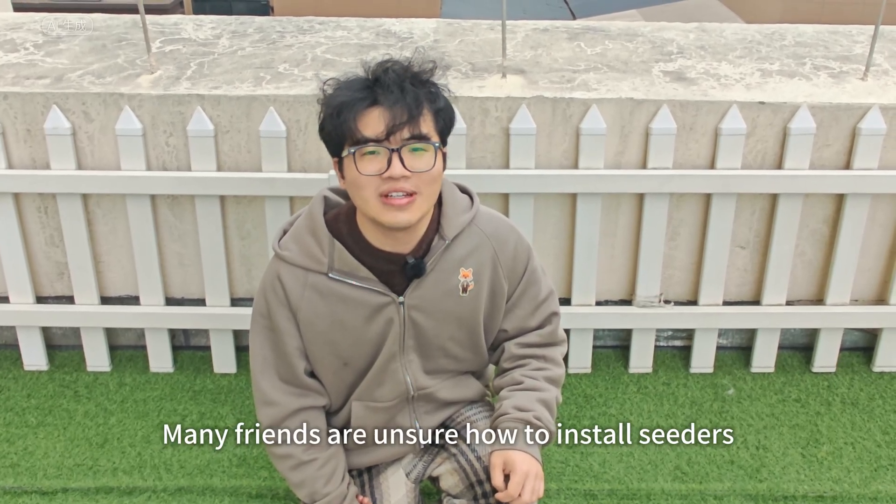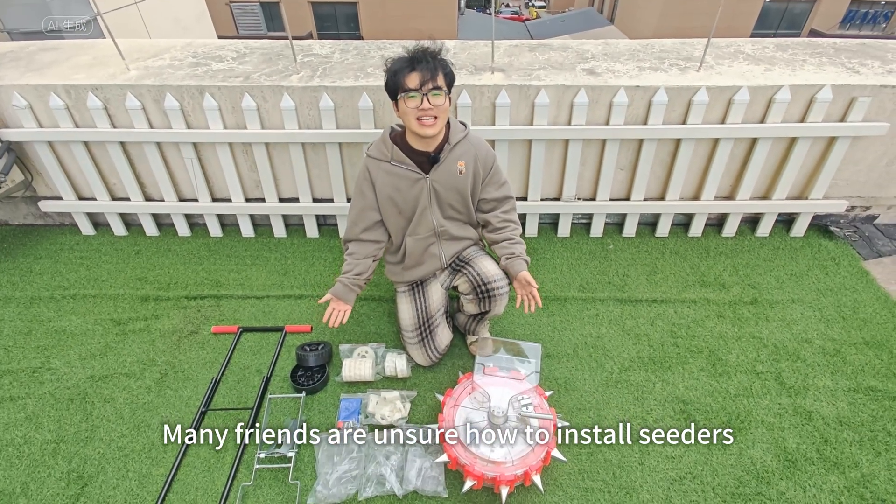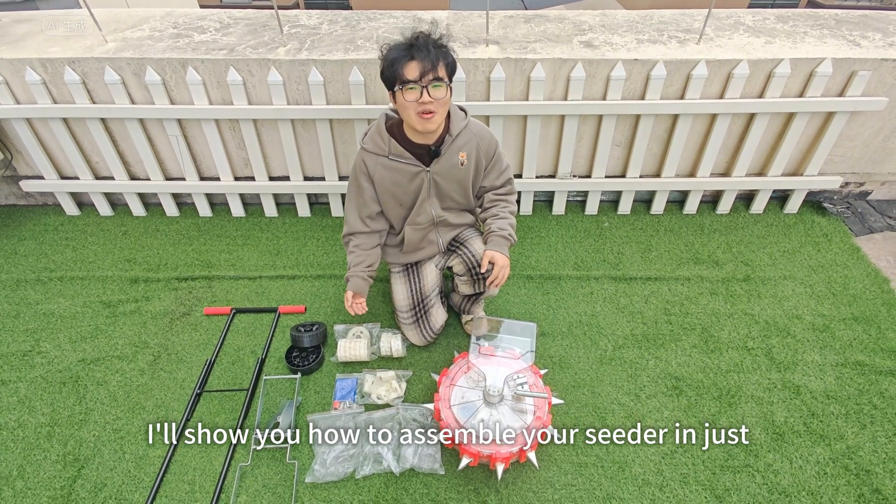Hey there! Many friends are unsure how to install seeders. In this video, I'll show you how to assemble your seeder in just 10 minutes.